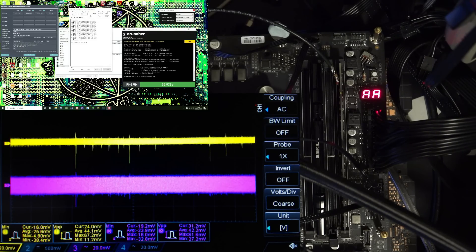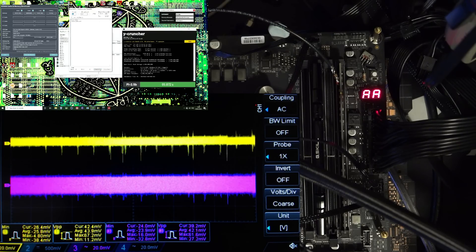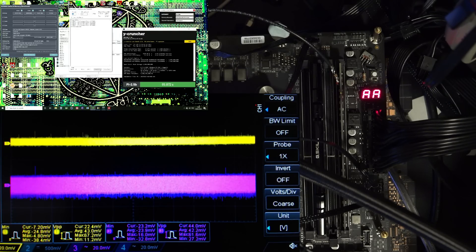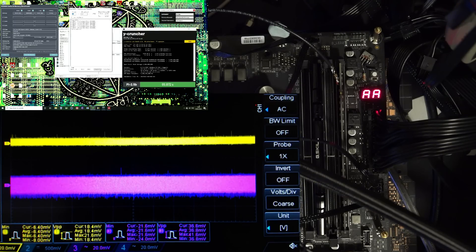The interesting thing is you'd think something like Memtest — a memory stress test — would be very noisy, right? Because we're loading up the memory, we should have a lot of transients. And funnily enough, you get the exact opposite: nothing. Once Memtest loads up fully, there is nothing — the spikes you see when the system is sitting idle disappear, and when it's running Memtest it's basically a straight line.